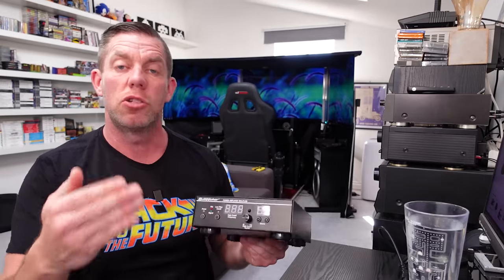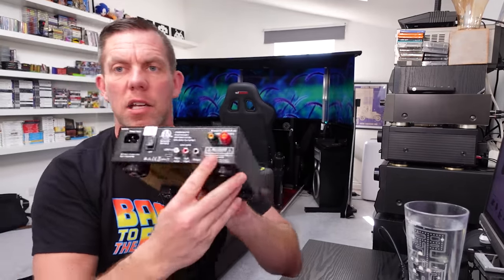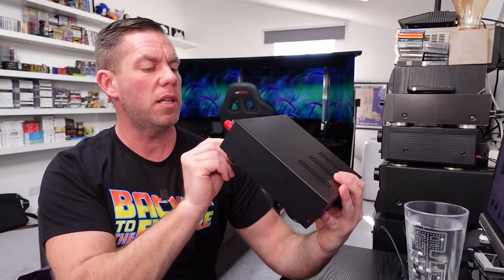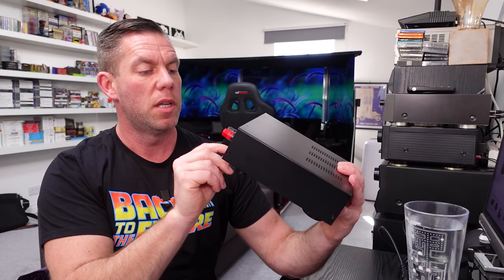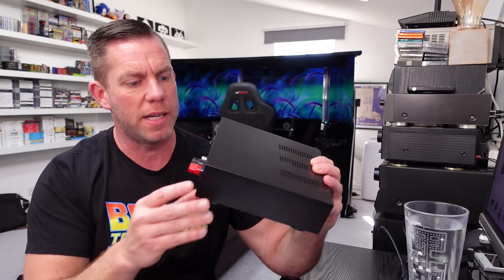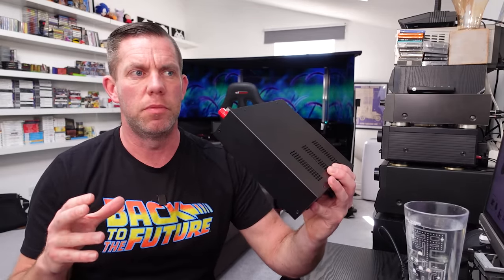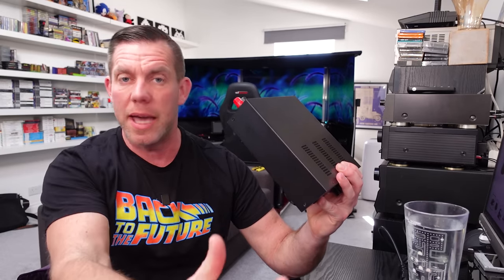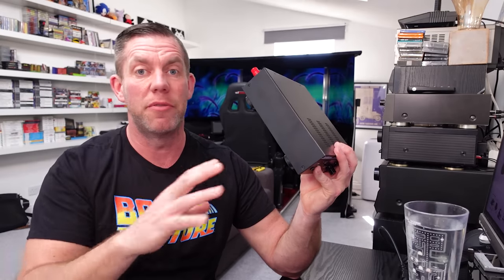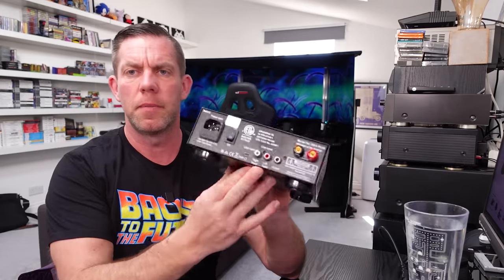There's also a signal LED to show what's coming into the amplifier, and a soft power on/off switch. On the back, the two banana plug terminals accept that large braided cable. There's also an output phono — possibly a digital output — which I believe is for daisy-chaining multiple transducers. I used to run one transducer per wheel, and you could add one under the seat, one under the pedals, and even under the wheel deck, though most wheel bases already have some haptics built in.